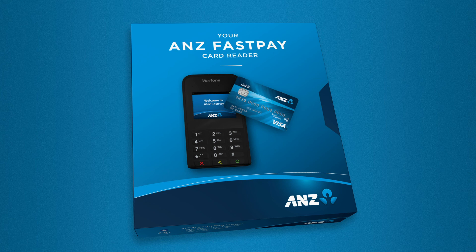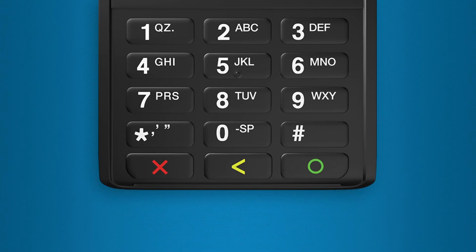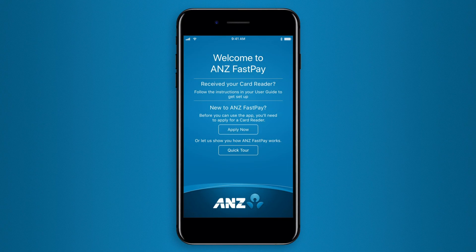When you receive your card reader, you'll need to pair it to your smartphone using Bluetooth. To do this, first turn your card reader on by holding down the green circle button until the screen lights up. Once your card reader is on, open the ANZ FastPay app on your smartphone.